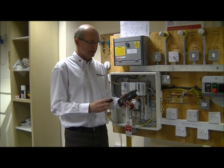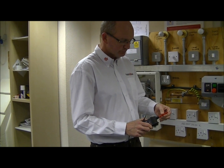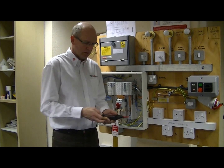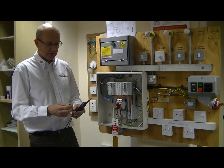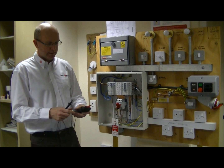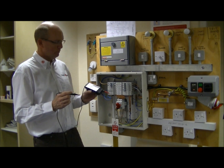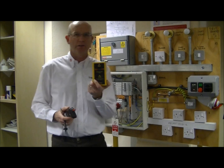GS38 should have suitable probes and leads and provide a reliable indication of any voltage present. So we check the leads and the instrument to confirm it all conforms to GS38 — probe tips, fused leads, no damage to the leads — and then confirm the instrument is working. We can either prove on a supply or something called a proving unit.